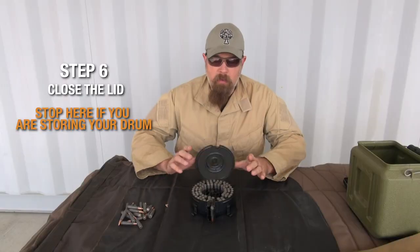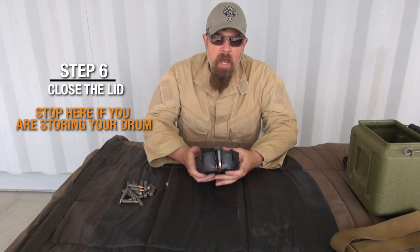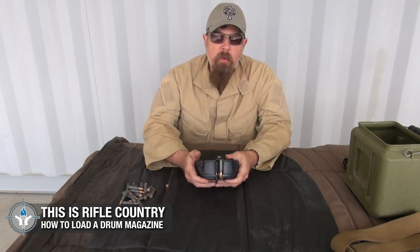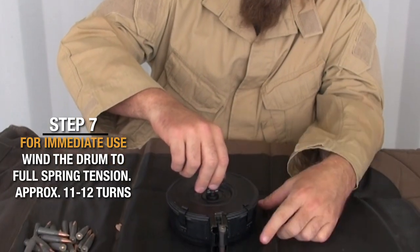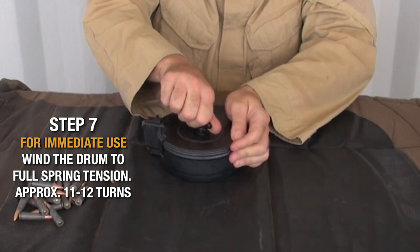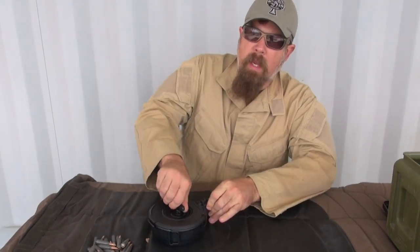Now that you've got all 75 rounds in there, all you have to do is close this up, put the clamps back in place, and you're good to go. It basically has half spring tension. If you're not going to use this right away — just storing it on a shelf — leave it alone. If you're going to use it right now, take this handle, this little watch-crank basically, and crank it about 11 to 12 clicks — all the way up like an old watch until it's so tight it won't click anymore.